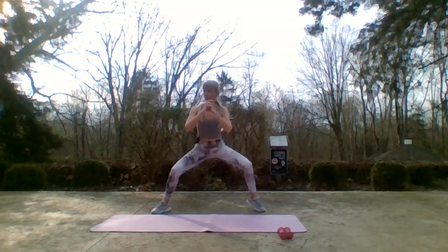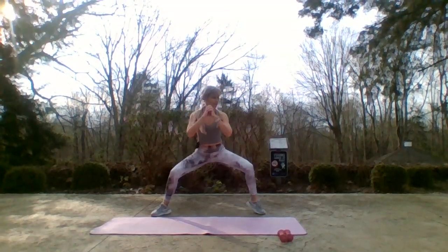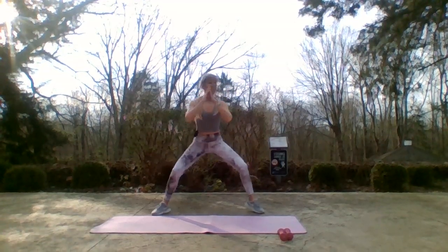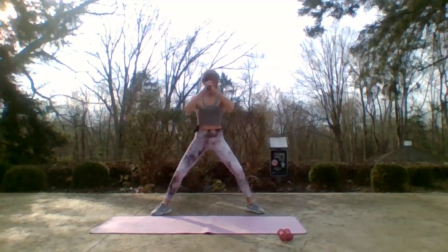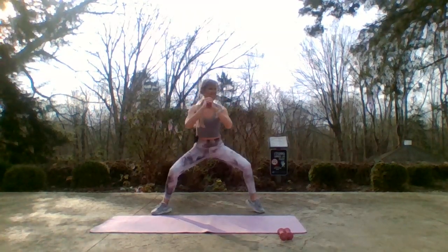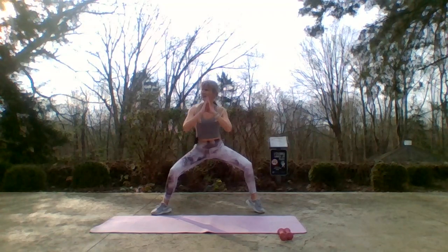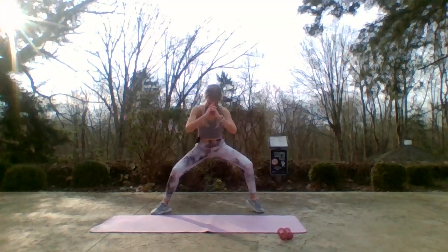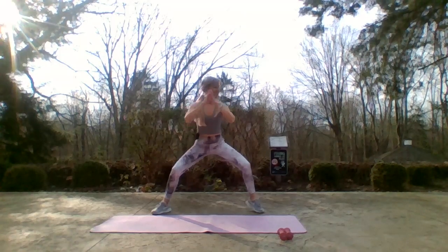Just when you feel that those legs have had enough of a burn, we transition to the core. When the core feels it's had enough, we go back to the butt. Love it — today the theme is butts and guts, let's do it! You guys awake? Barely? Okay — four, three, two.